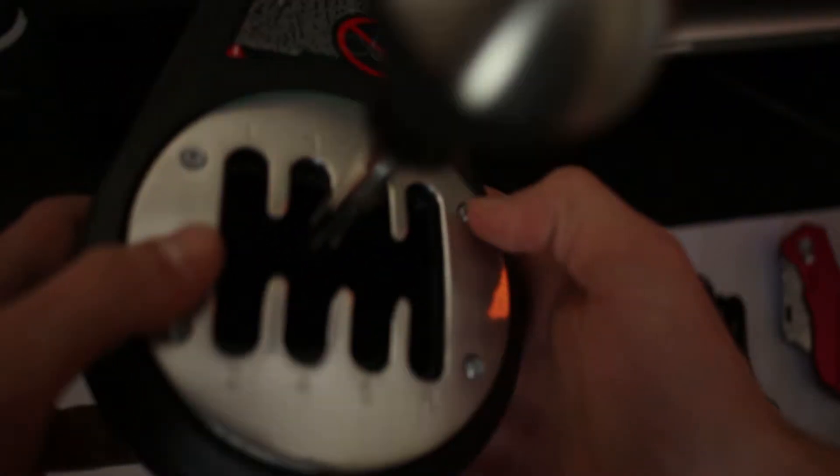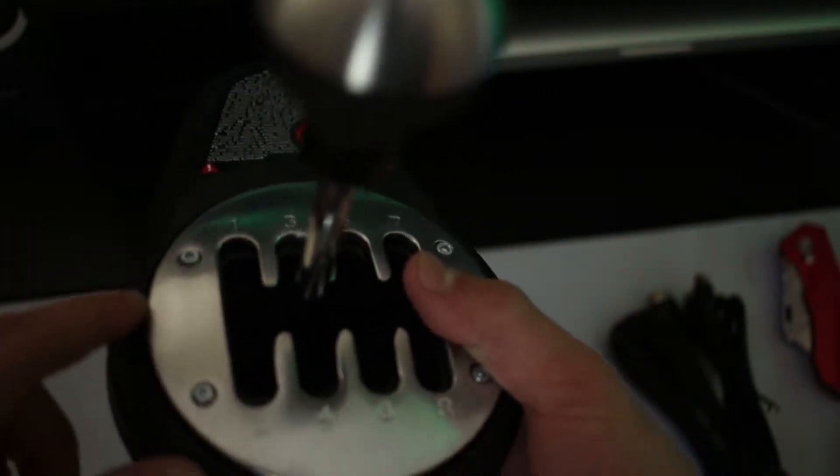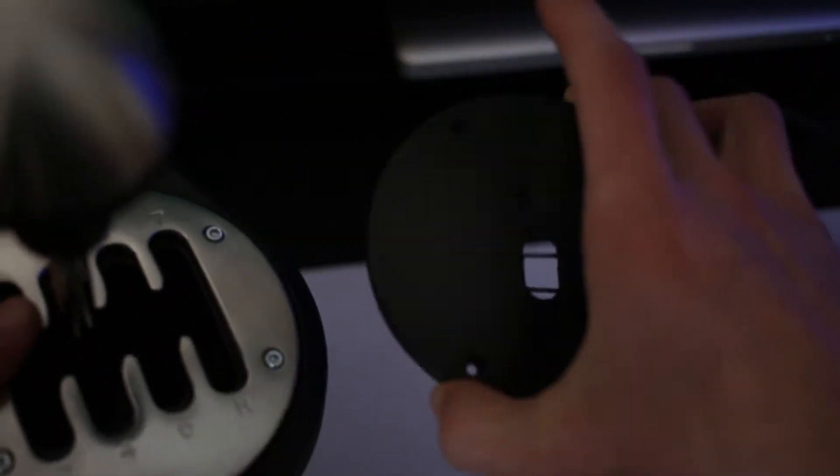There's only four screws on this thing total, so I'm guessing there are just two extras in case you strip them or lose them. What you would essentially do is unscrew all of these and you can take this aluminum plate off and put on the plastic sequential plate.